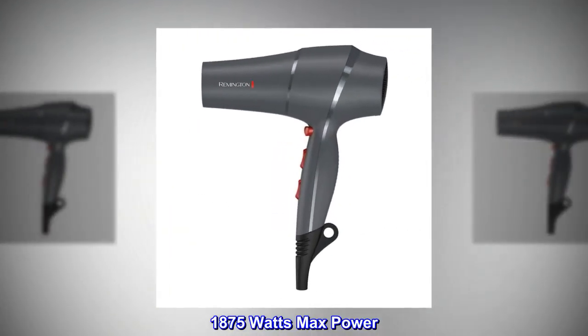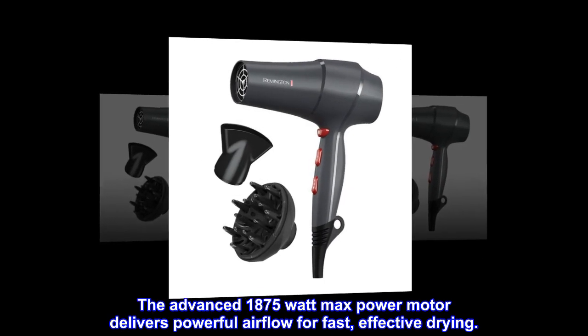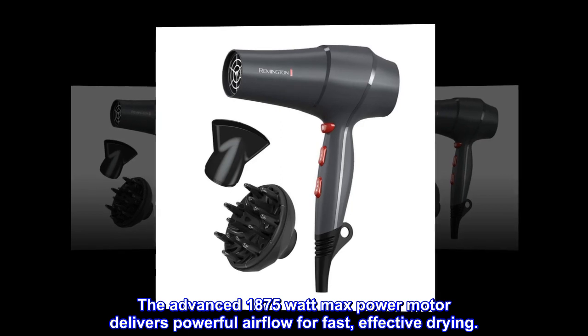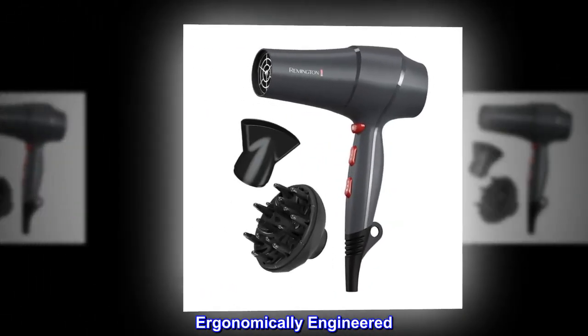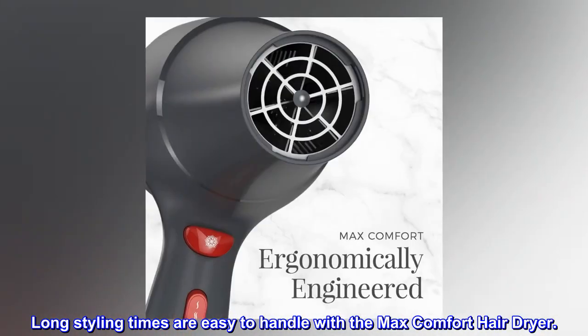The advanced 1875 watt max power motor delivers powerful airflow for fast, effective drying. Ergonomically engineered, long styling times are easy to handle with the max comfort hair dryer.